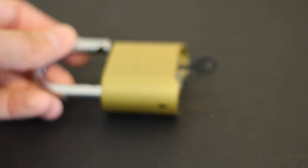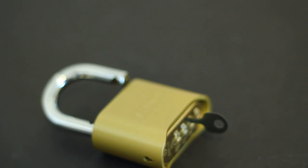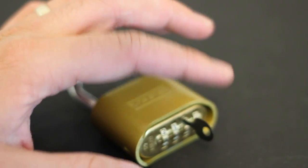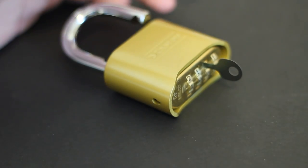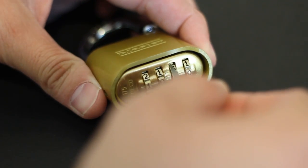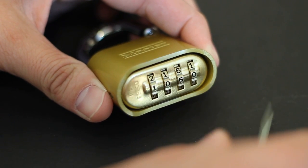Now you could shim this, but shimming would take a lot longer. This is probably one of the quickest locks you can bypass with this tool. You can also do this with a hook pick — you can go into the top here and kind of do the same thing. However, I've seen a lot of guys destroy their picks that way and also render the lock useless, so that could happen.